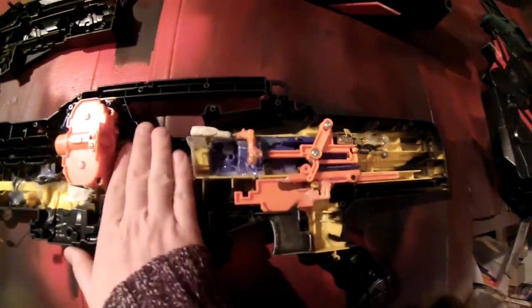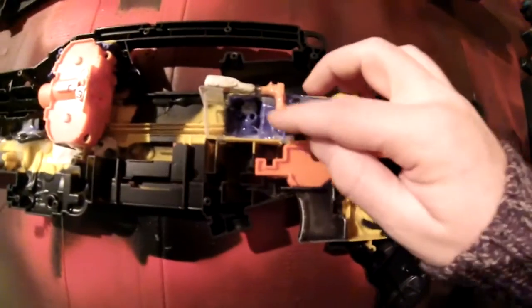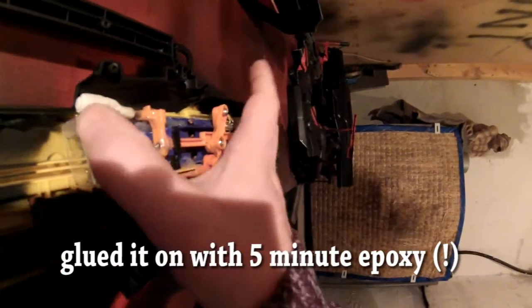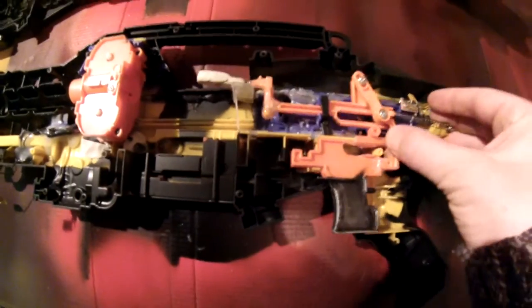I had to extend the pusher so it reaches the darts in the clips. I used only parts from the Strife and the Long Shot. This little L-piece is the lock that detects if there is a dart in the clip. I glued it down with epoxy putty and screwed it down additionally because there will be more stress on this part. Then I extended it with a nail and put epoxy putty around it to form a pusher. I also had to modify the original Long Shot trigger a little to make it move further and push the pusher all the way.